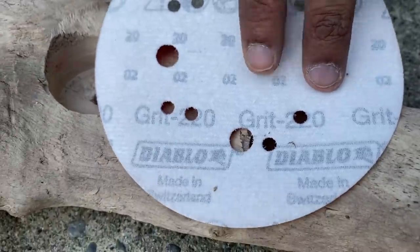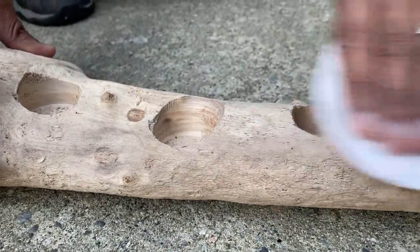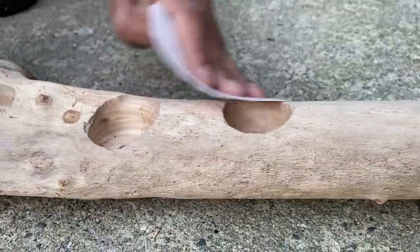Just using 220 grit sandpaper, I really want to smooth out the wood so that way it doesn't have any splinter effect, and also just to make the one and a half inch holes a little bit smoother before we get to the next step.